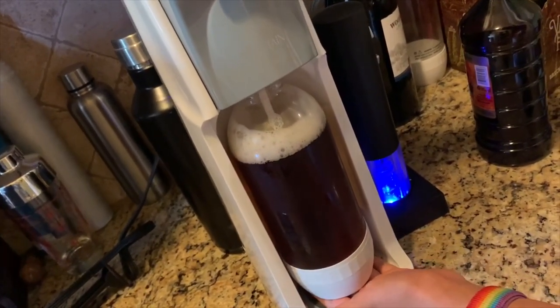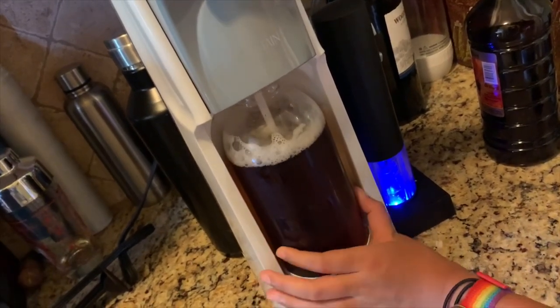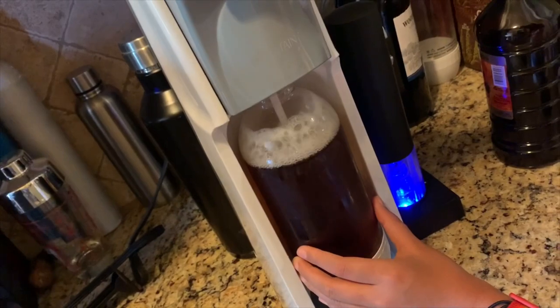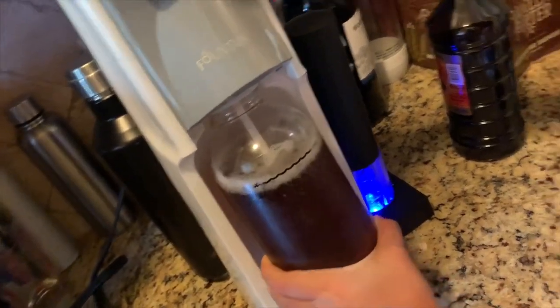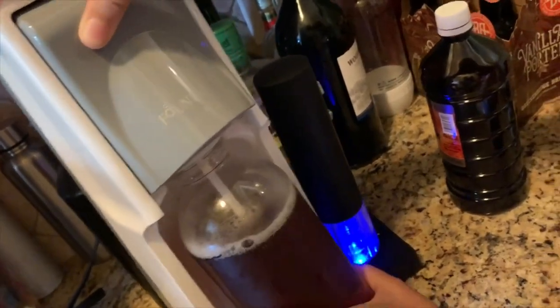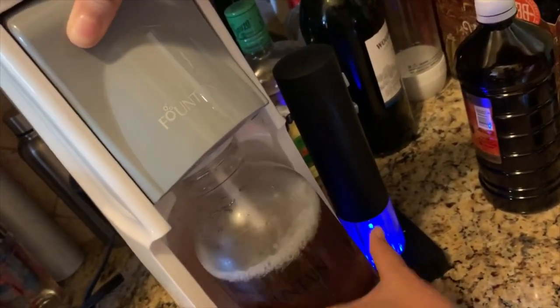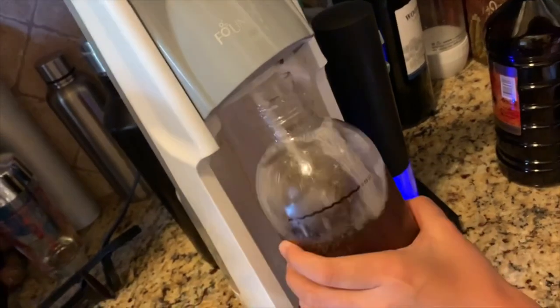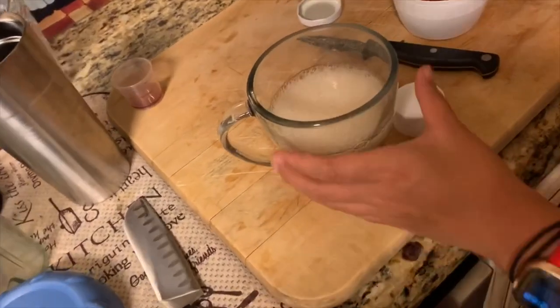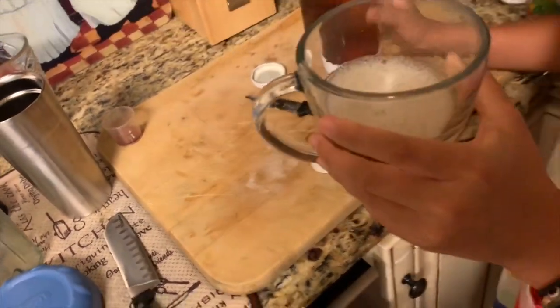Once we have all the excess CO2 off, we should be able to take the bottle off. Just the way we like it. Now for a taste test.